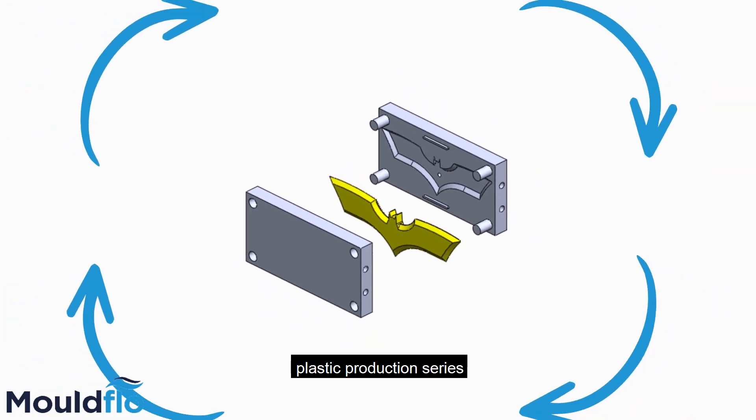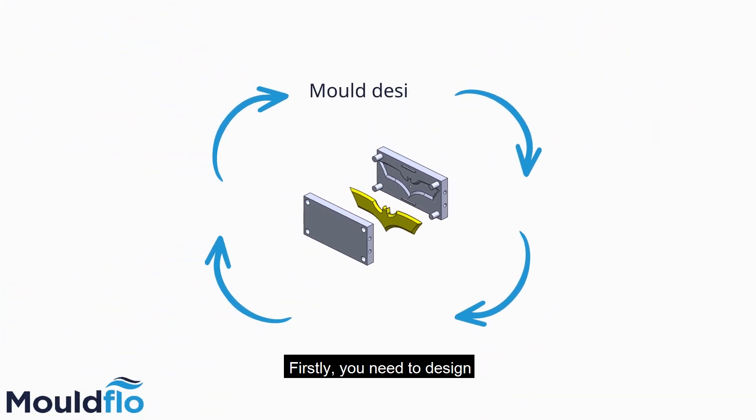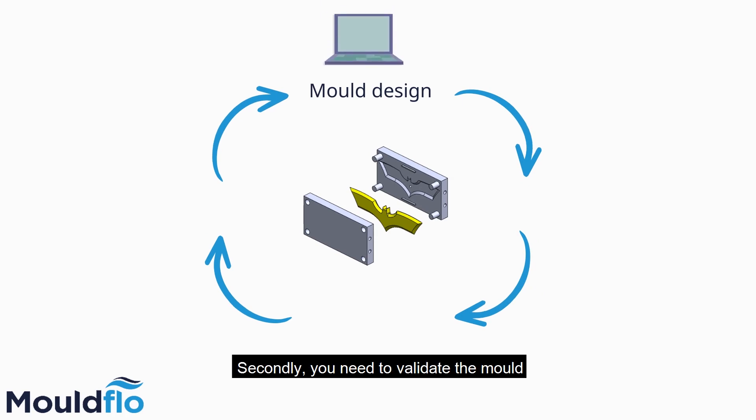Before you start a new plastic production series, there are a few steps you should go through. Firstly, you need to design and produce your mould. Secondly, you need to validate the mould and the integrated cooling channels. The validation is very important to make sure the mould is ready for production.